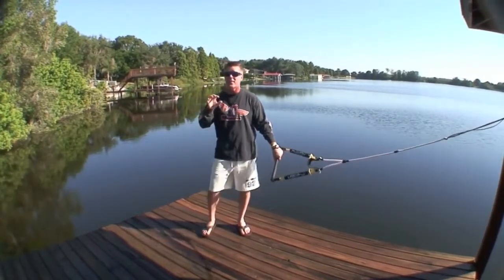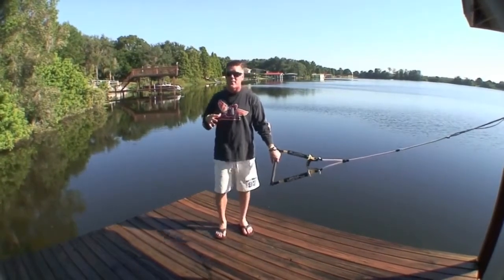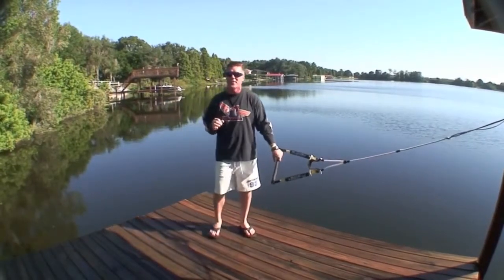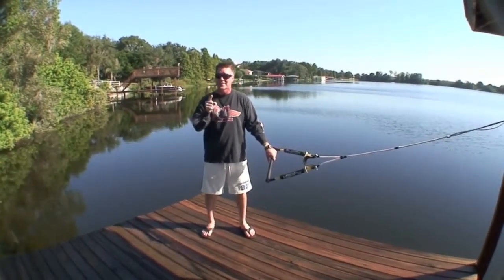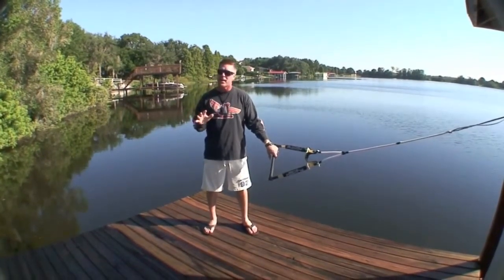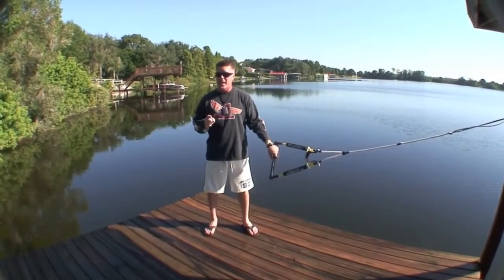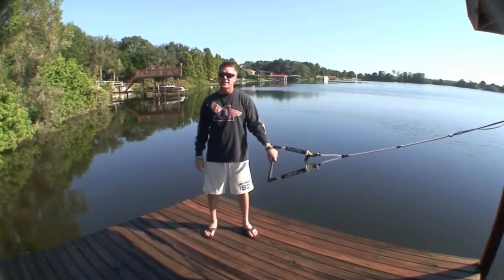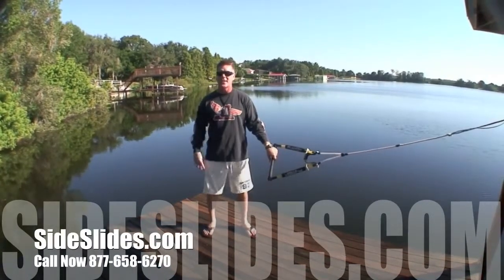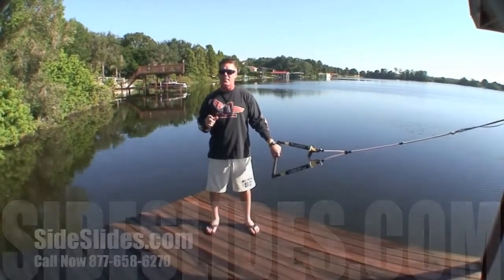I'm real excited because I found a couple of key breakthroughs. It's not just about me and my barefoot — by teaching enough people, I've had some great breakthroughs that are going to help you do your first side slide on the very first try. I'm going to break it down into about four videos. Get pumped up — I'm going to create sideslides.com, which will take you to footersedge.com right to a section on sideslides, with a bunch of information there.